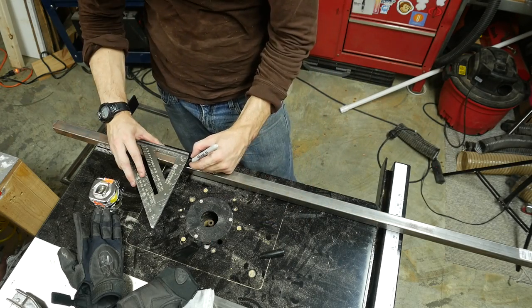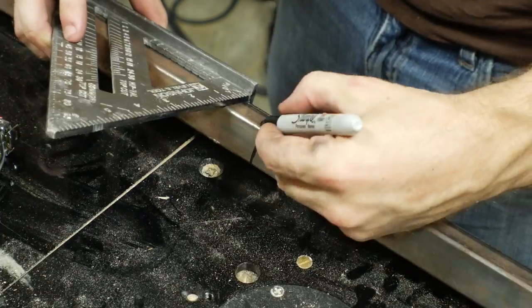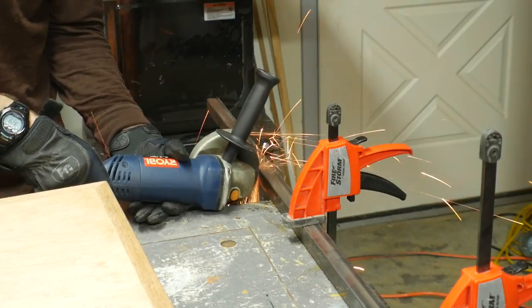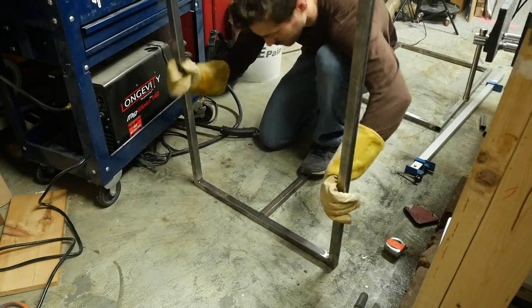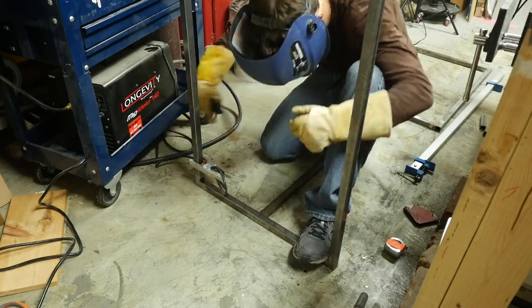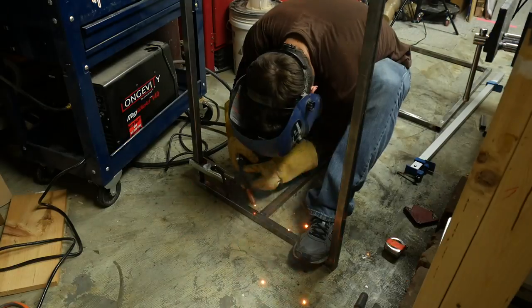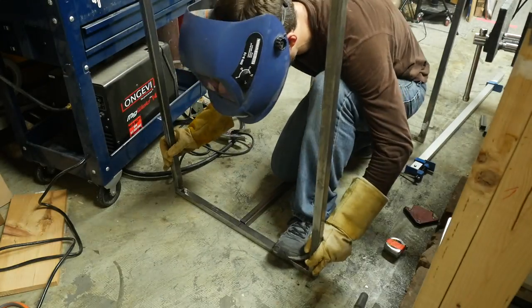Then I cut one piece to go across between the two frames. I transferred the line all the way around so I could try to cut it off as straight as possible. I made a mark at the center of each one of the frames, then I lined up my cross piece right with that mark. With it lined up to center, I welded it in place. Then I just flipped it around and did the exact same thing for the opposite edge.